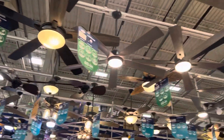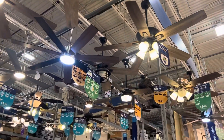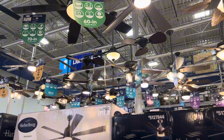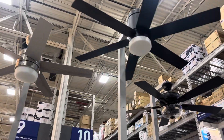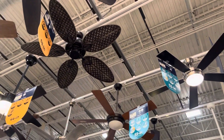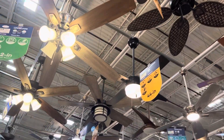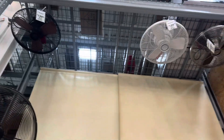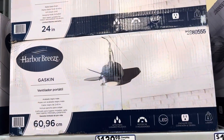Just a quick overview again. Got some more fans back here; I'm not sure what they are. Hard to read the gas can label, which they don't have on display.